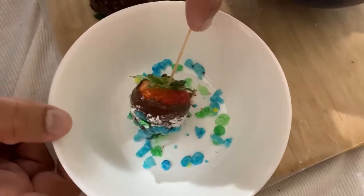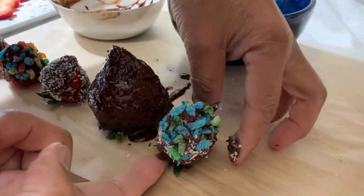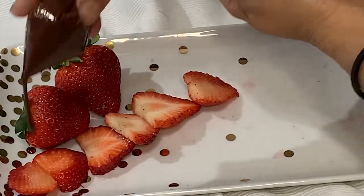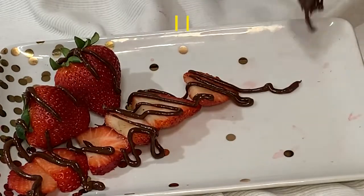There are many options for your presentation, but the classic is always just a simple drizzle of chocolate on the raw, sweet, juicy strawberries.